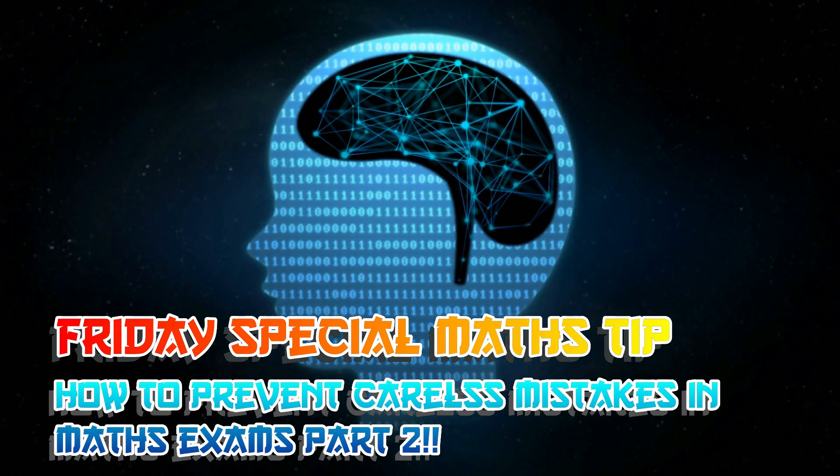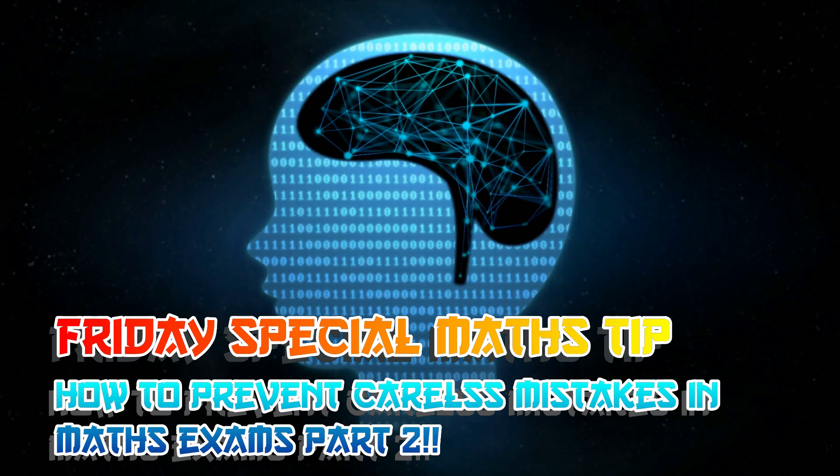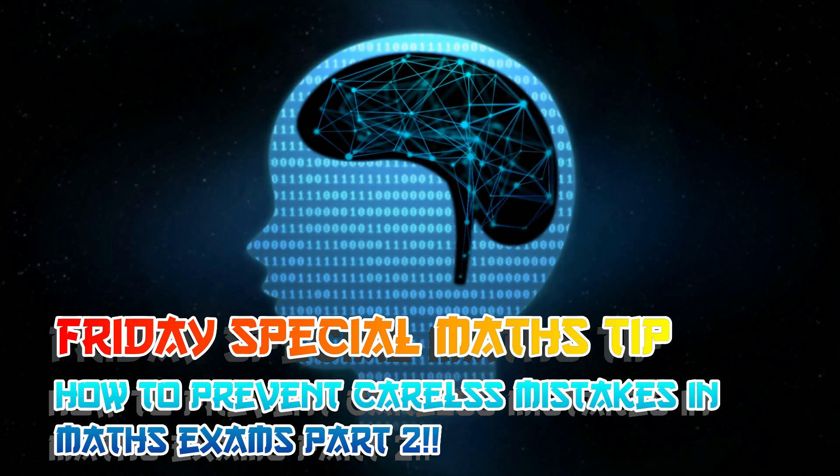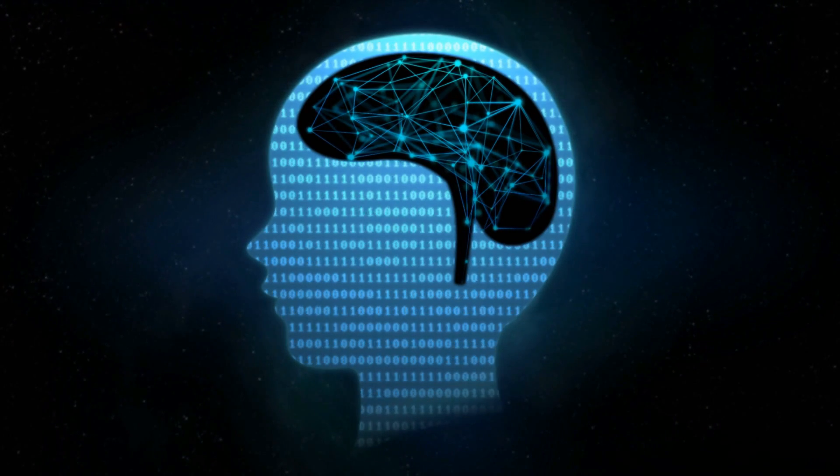Hey guys and welcome to another Friday special maths tip where we cover how to prevent careless mistakes in maths exams — part two. Be sure to check out part one from last week if you haven't. Sorry for not being in the video today.